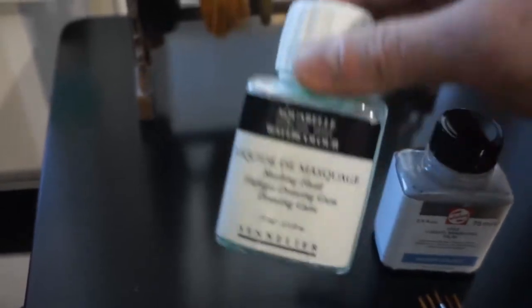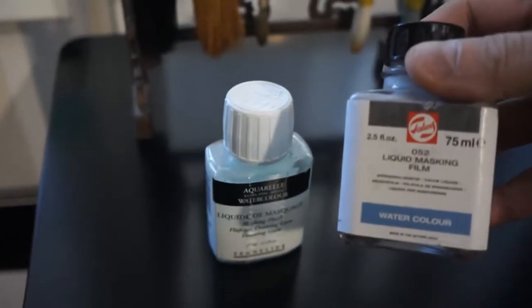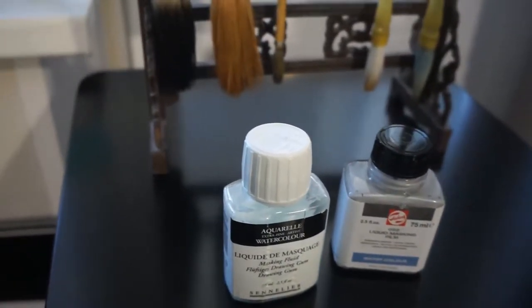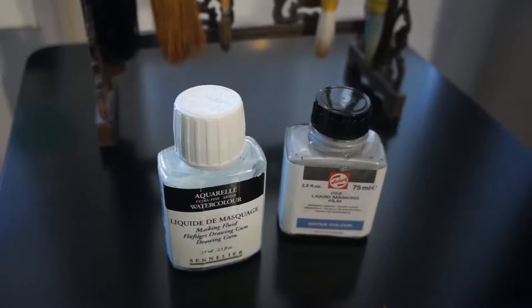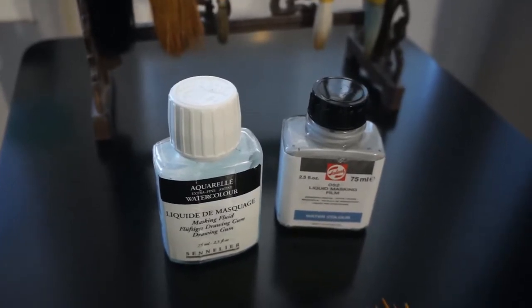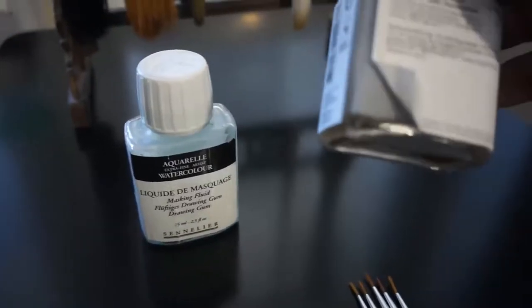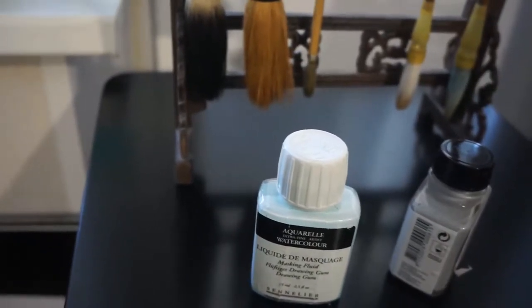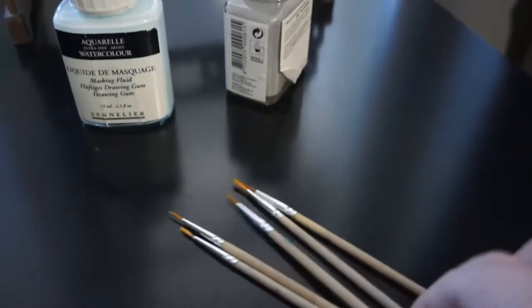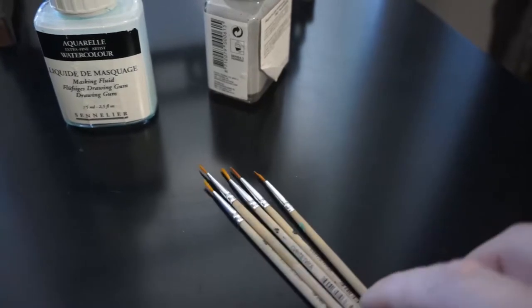This is one brand of masking fluid and this is another — a gray one. I suggest using a non-white masking fluid because you'll get lost with it on your white paper. It has to be some color — this is a gray one and this is a blue-green one.